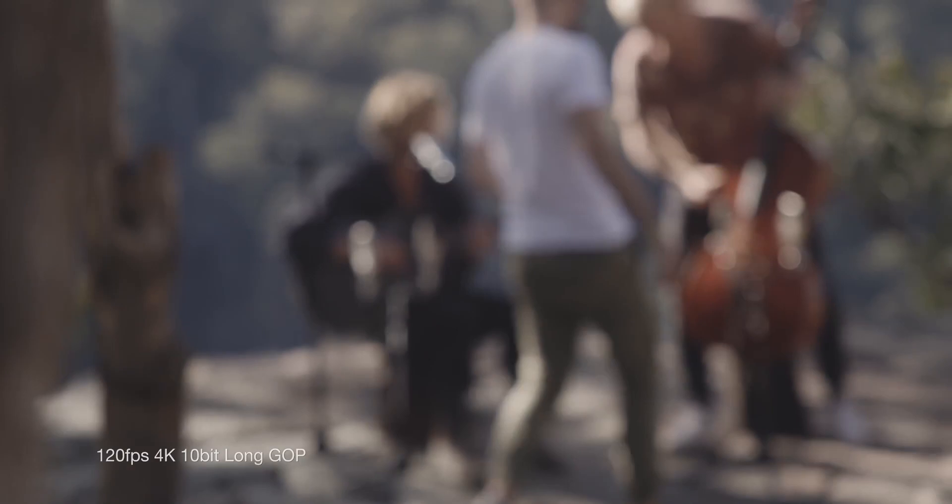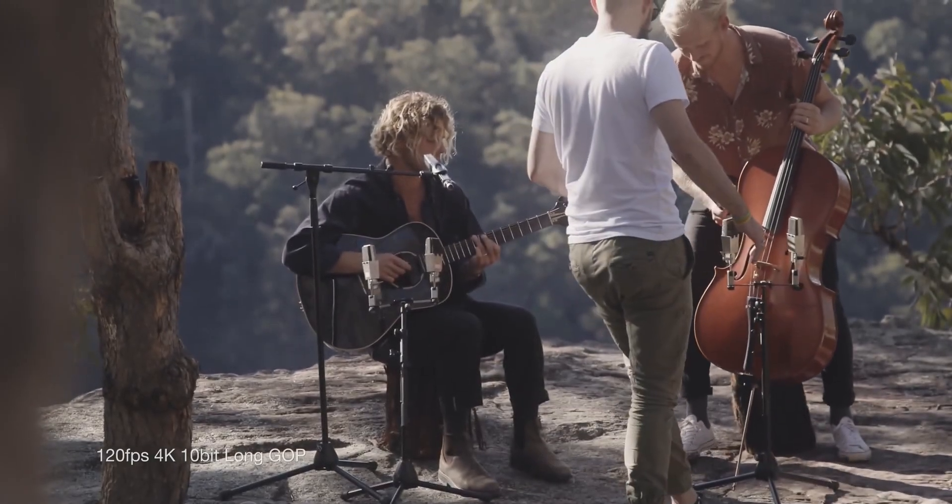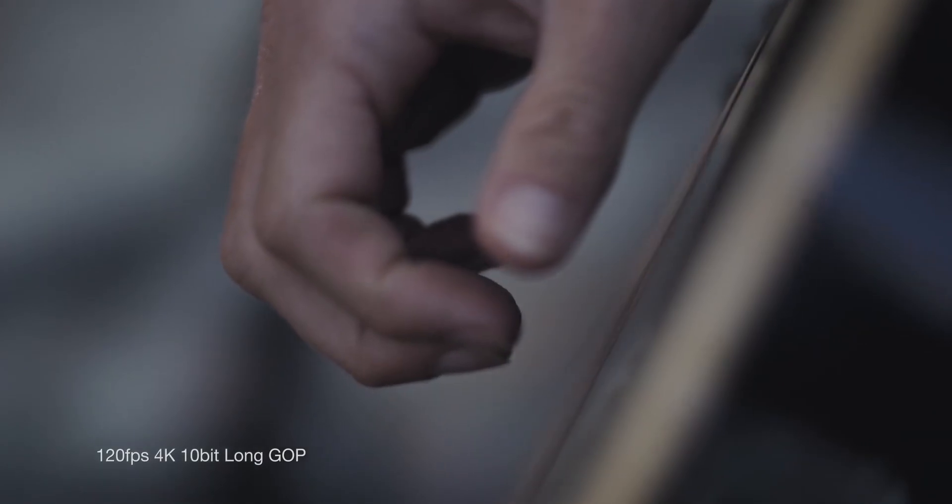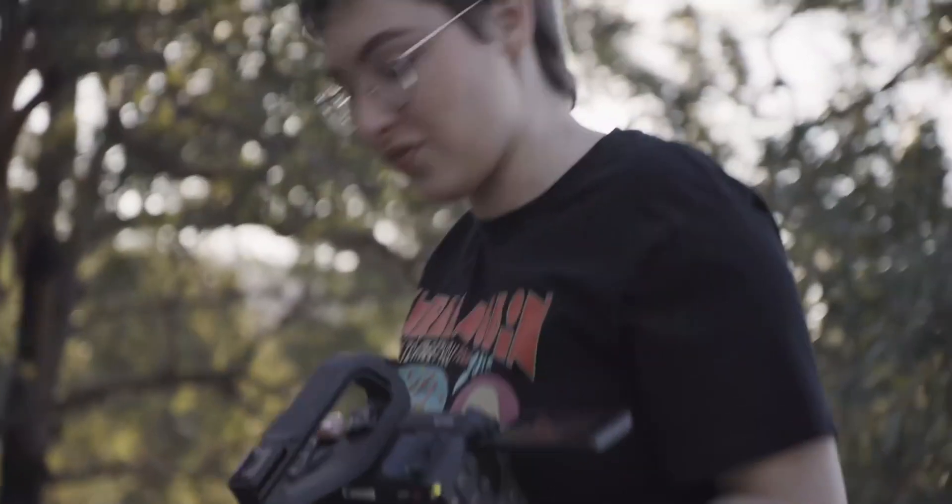The camera shoots 120 frames at 4K and 180 frames cropped at 2K, which is super slow. It's so cool watching the strings vibrate.